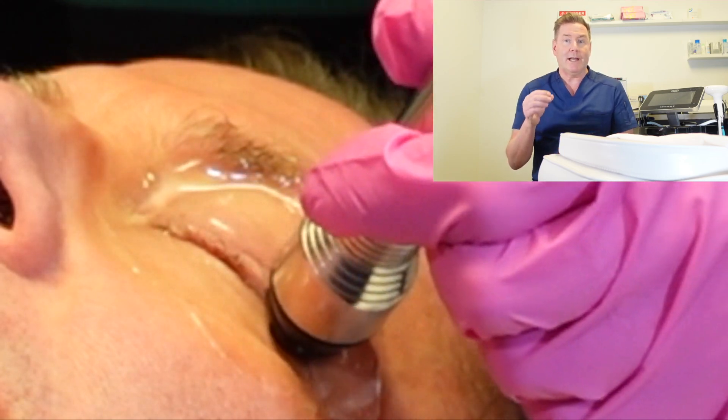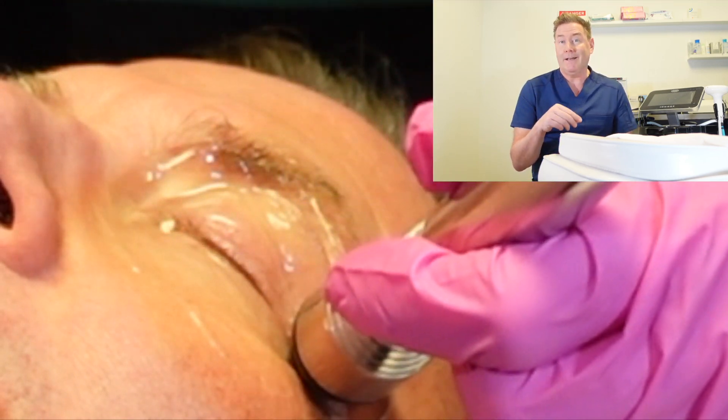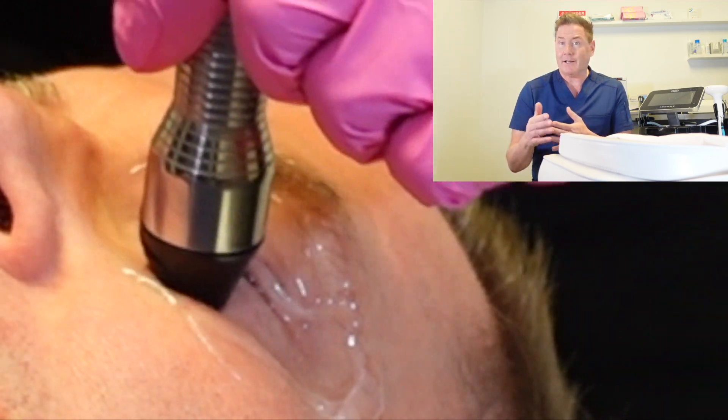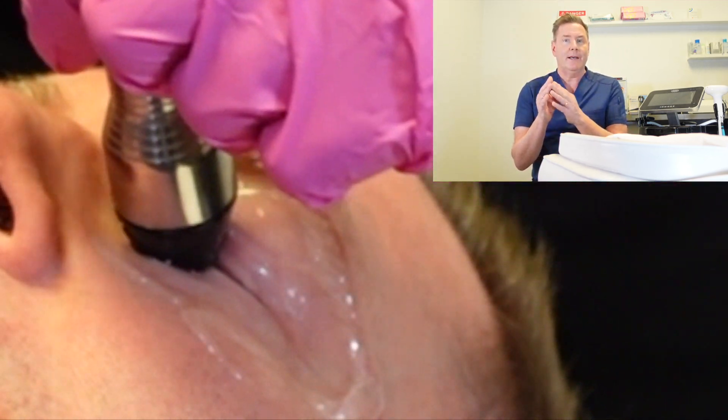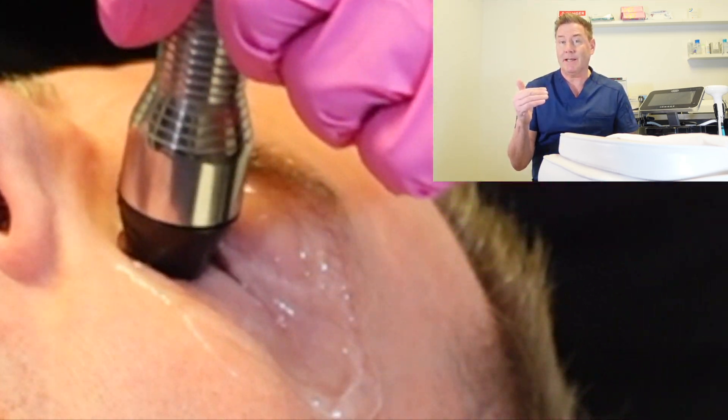The probe used has a temperature gauge on it that measures the temperature of the device about a thousand times every second. So this device is extremely precise in the temperature it sets, and it has a maximum temperature that it can be set at.